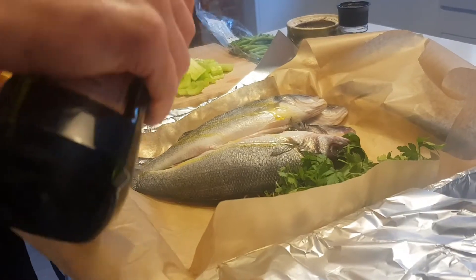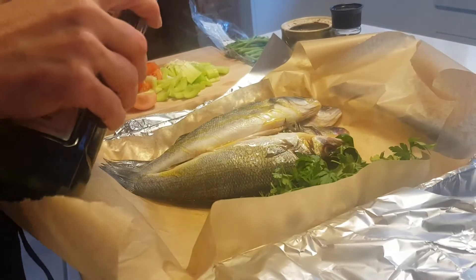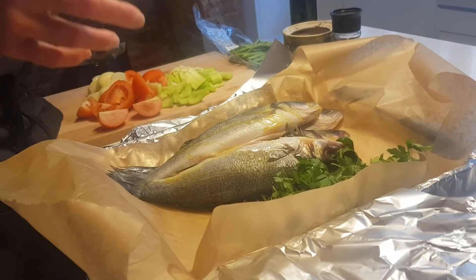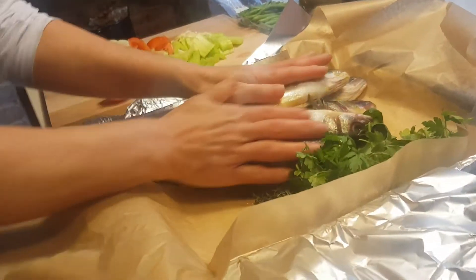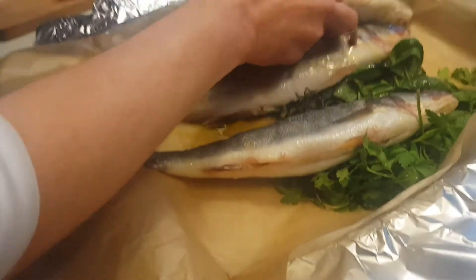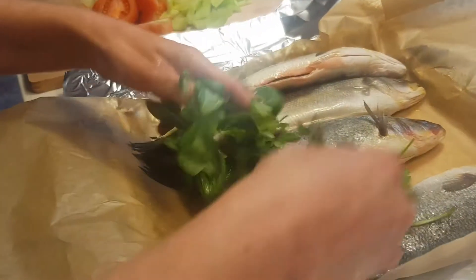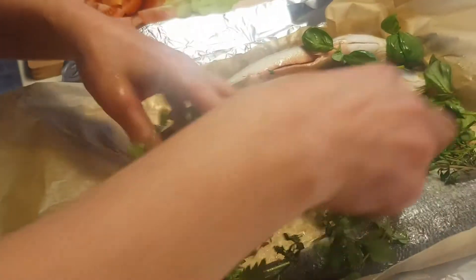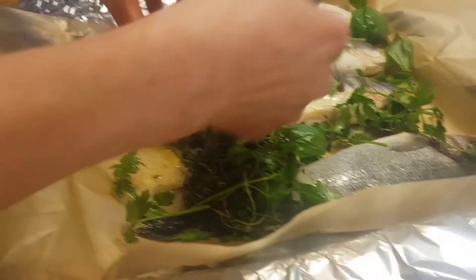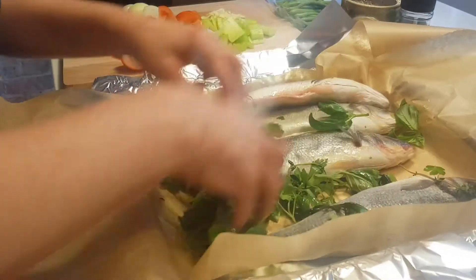Perfect. Now we're heading towards the summer. Here are my sea bass — they are so good. I'm just drizzling over some olive oil, not too much. This is such a healthy dish. I'm just going to rub that oil in there. I've got them in paper and foil, and I've got all these amazing herbs here.